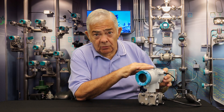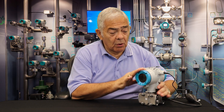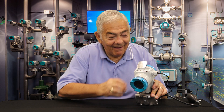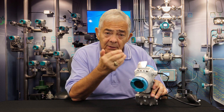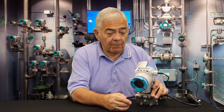This transmitter is really evolutionary. As you know from our history with the DS3, the thing that we liked most was the setup via the push buttons. We've continued that in the new series transmitter, but we've increased the number of buttons from three to four — four is always better than three. Today I'd like to show you how you would go about setting up the upper range value and lower range value of the pressure for this transmitter by simply using the push buttons.